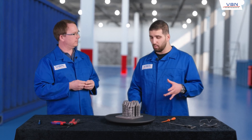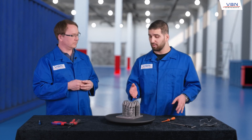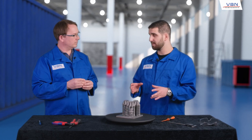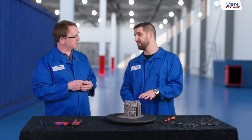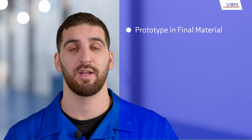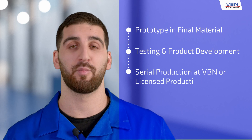This is an amazing concept. How can a customer move into this? Well, you can start with a pre-study here at VBN — test and improve. And then if you want to order a smaller series, you can do so directly from us. If you want larger series, we can actually help you with a license so you can print these products at your own production facility. VBN will provide you with all the necessary knowledge, settings, and so on. We call this concept AMHSS: we build your prototype in the intended material, testing and product development, then serial production at VBN or license production at your facility.